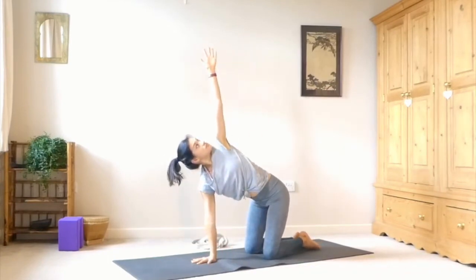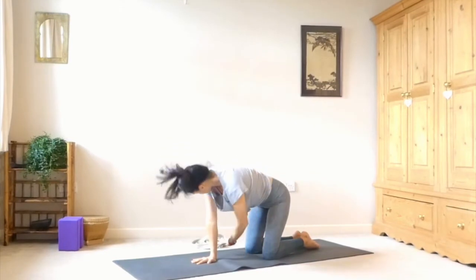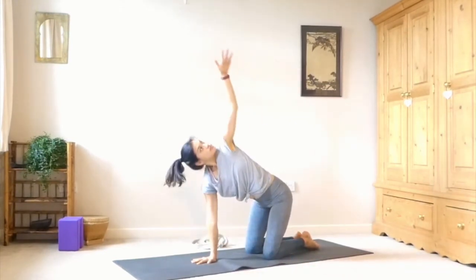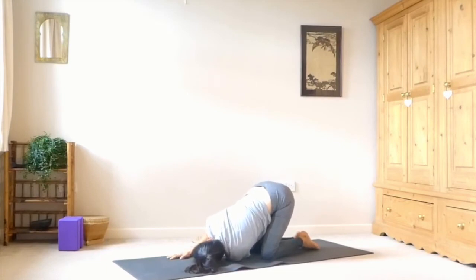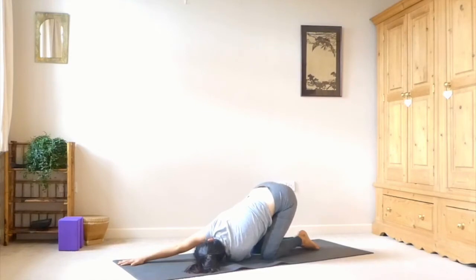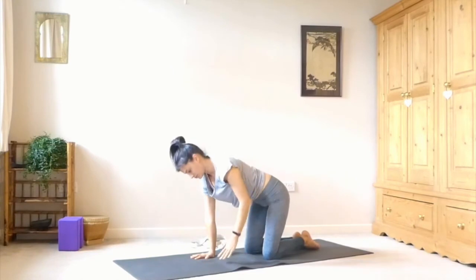Take it on the other side — right hand to the center of the mat. Inhale, sweep the left arm up. Exhale, thread it through and hover. Inhale, sweep it up. Exhale, thread the needle and hover. Inhaling it back up, and then exhale — thread it through and this time let the left shoulder come down onto the mat. Scoot the shoulder underneath you until you feel that nice stretch. You can keep the right hand where it is or extend it out ahead of you. Take a few deep breaths here. Then bring that right hand back down, inhale, sweep the left arm back up, and come back to tabletop.